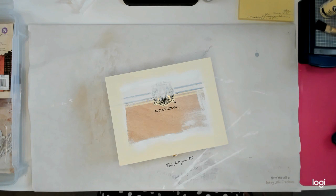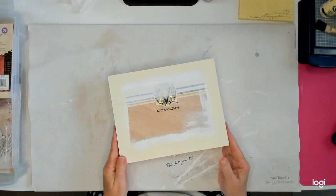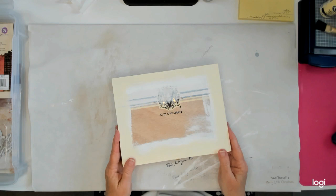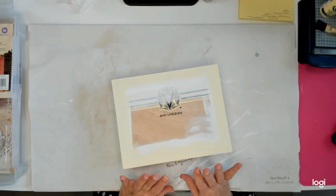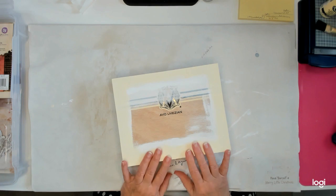I decided to start a new project and I thought I would do kind of a craft with me — at least parts of it will be. I'm gonna alter a cigar box. I was in the mood to alter something, so I went out in the garage to look around and see what I could find, and I found a cigar box, which is one of my favorite things to alter.